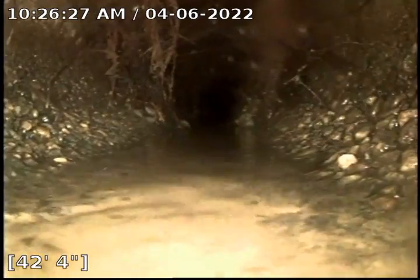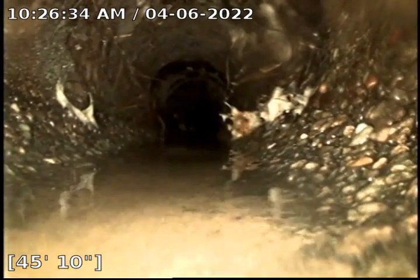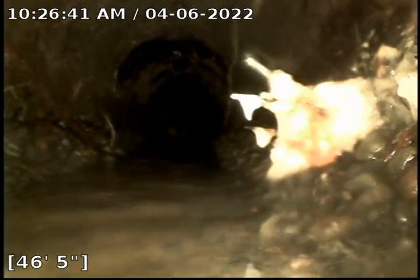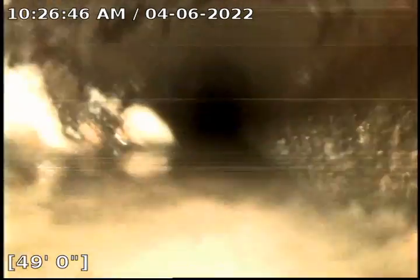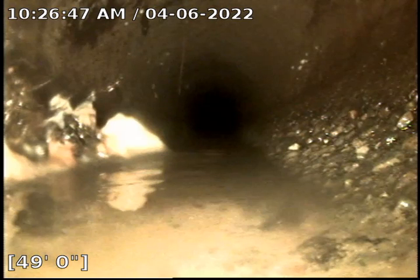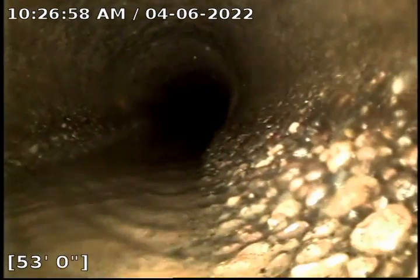Got some roots in that line. More roots there. Got a catch-up. Some more roots there.